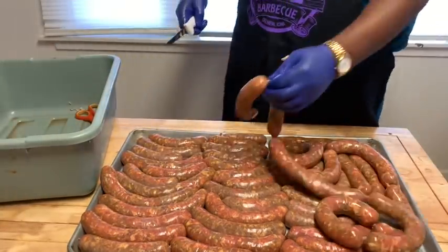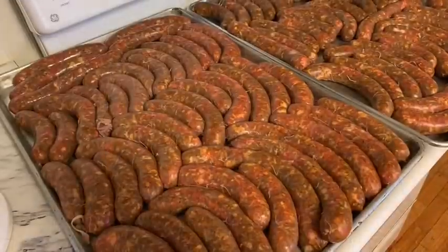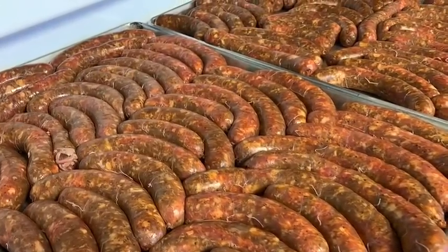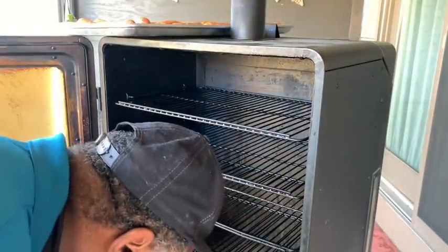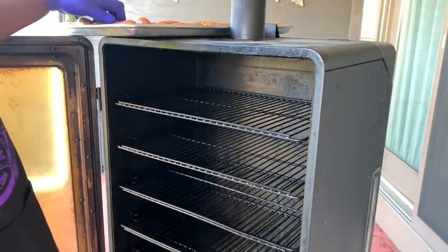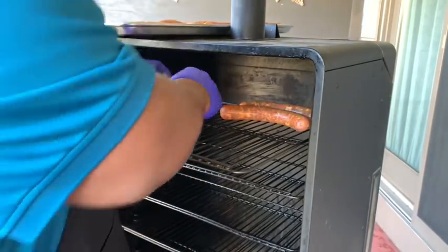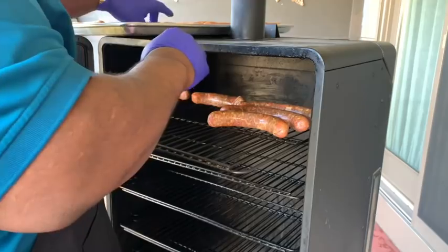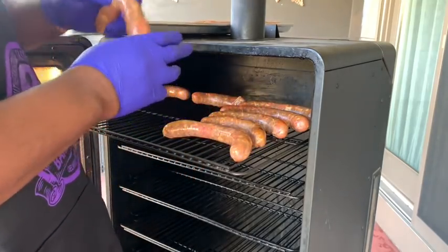I'm going to go ahead and cut these sausages, sort them out, and we're going to put them on the smoker. I got the smoker set to 150 degrees on smoke — I'm using my Pit Boss 7 series. I want to put a little air between the sausages to let them get all the smoke they can.